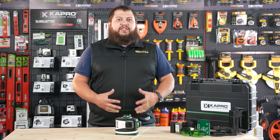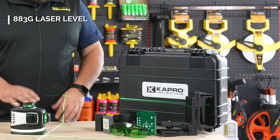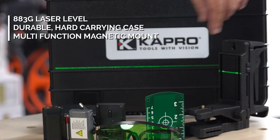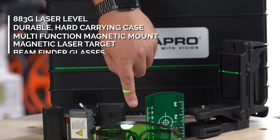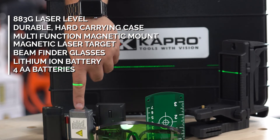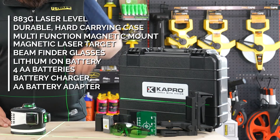The 883G ProLaser 3D All Lines comes with everything seen here: the laser level itself, a durable hard shell carrying case, a multi-function magnetic mount, a magnetic target, beam finder glasses, a lithium ion battery, AA batteries, a charger for your lithium ion batteries, and a AA battery adapter.